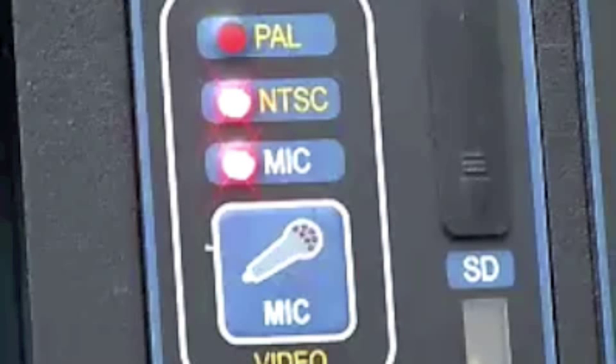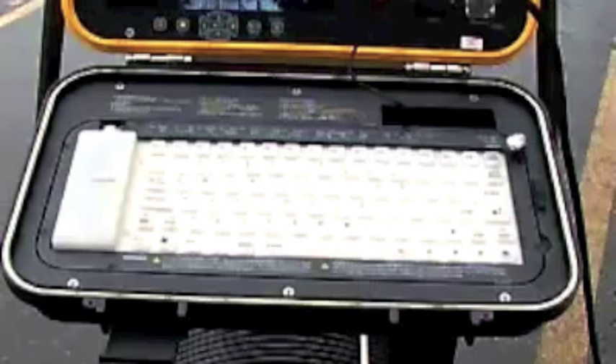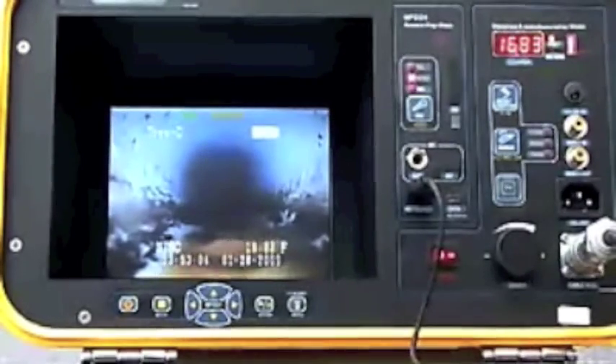The technician may use the module's microphone port or built-in titler to apply voice-over and text to the videos they record. The silicone waterproof keyboard allows the operator to enter text directly into the video display. The display is recessed for easy viewing during bright sunlight.